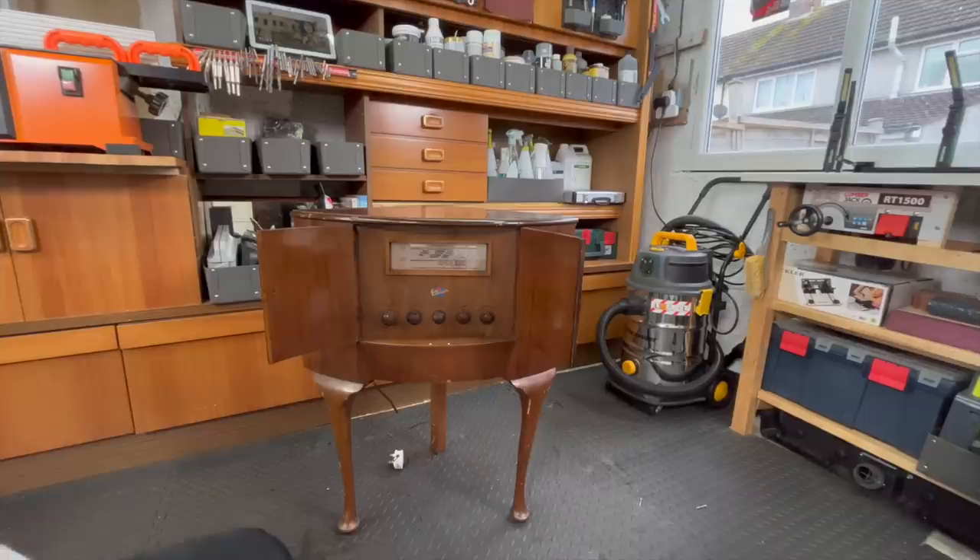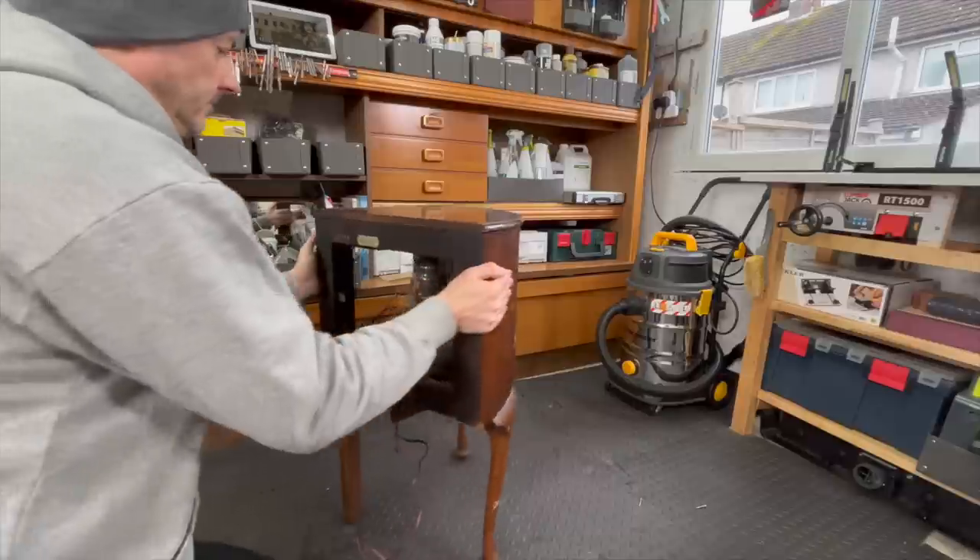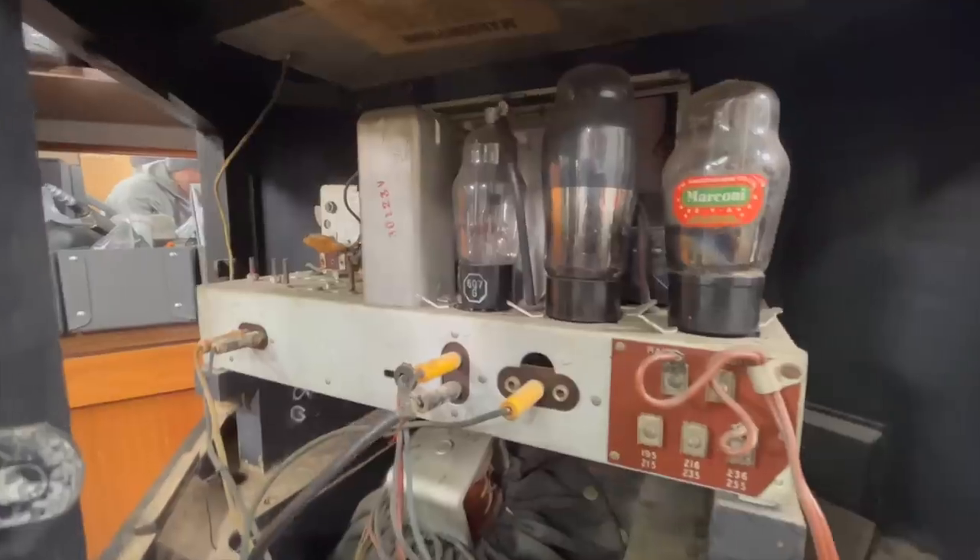As cool as this is, the radio was broken and some parts were missing, so I decided to turn it into a functional piece of furniture.